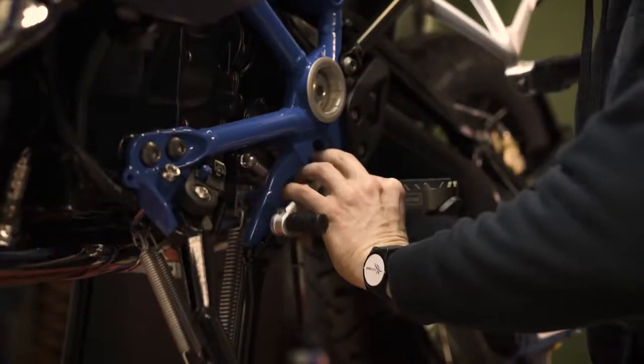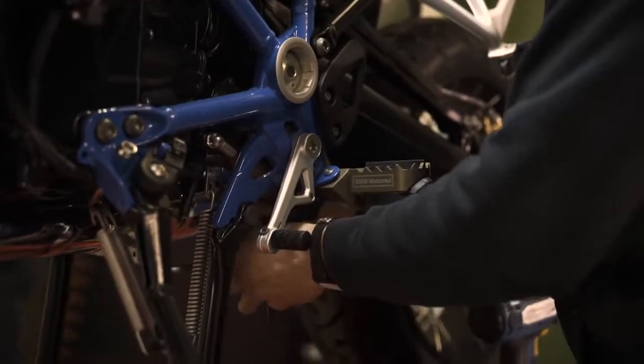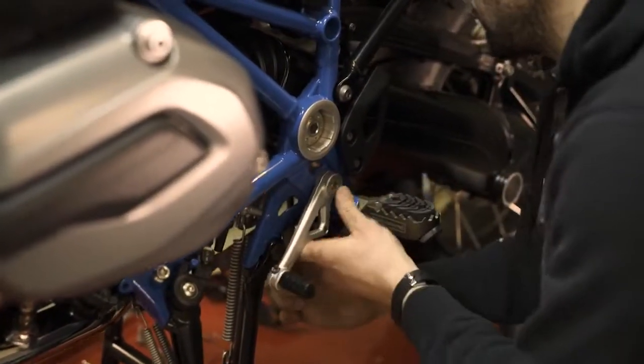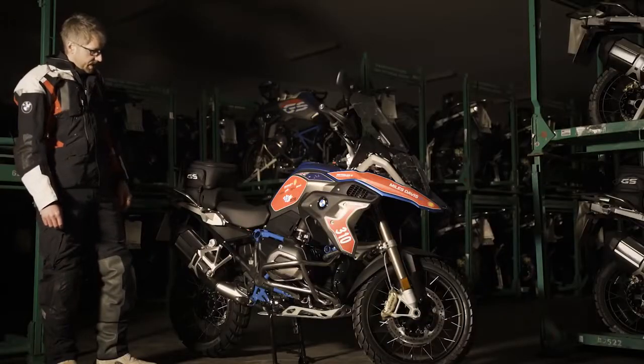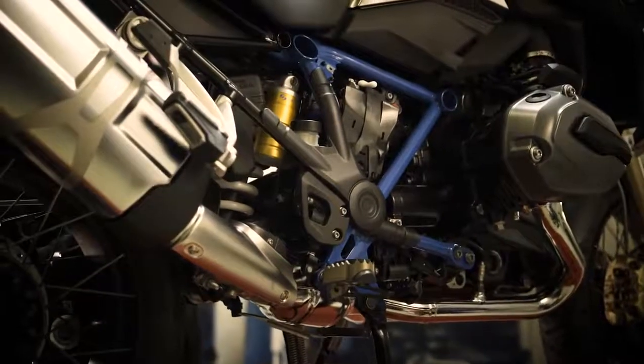On the other side we have the adjustable gear lever up here. This actually protects the frame from being scratched.